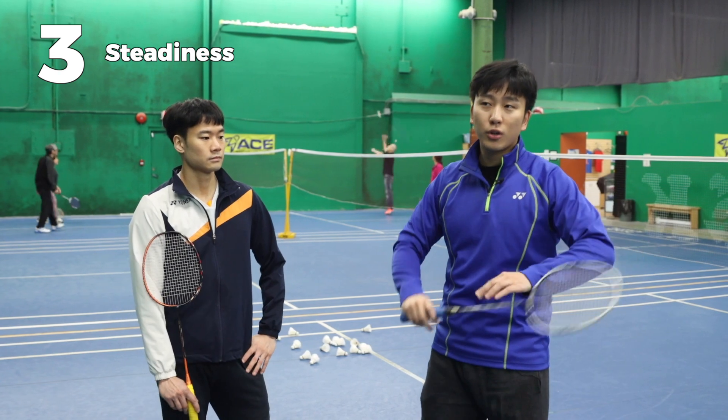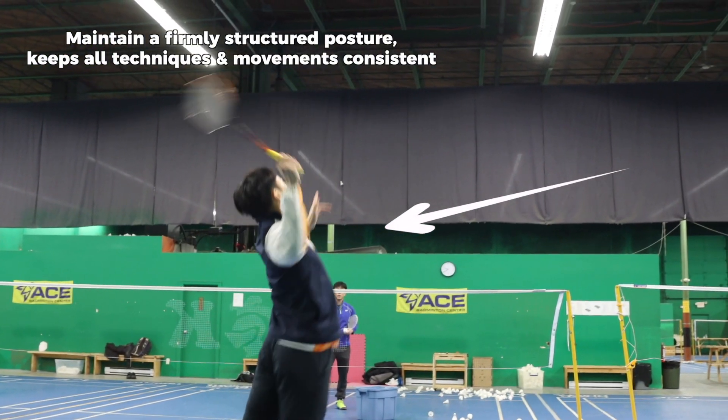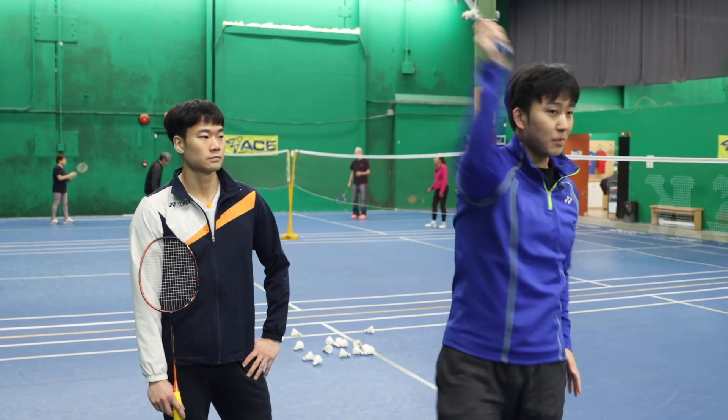Third, to tie it all together — when coming up, we need to make sure we're very steady. Just because we jump doesn't mean we become loose in the air. Just like the standing smash, our core is engaged, our swing is steady and moving forward, holding still in a very structured position before we smash.